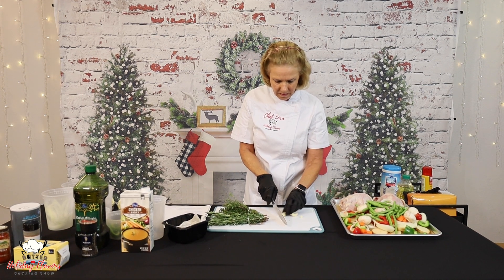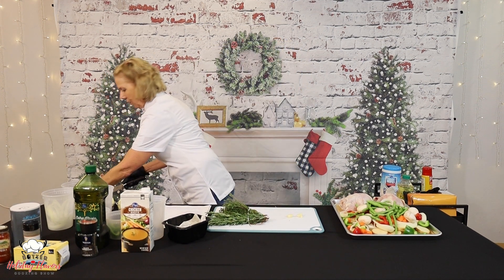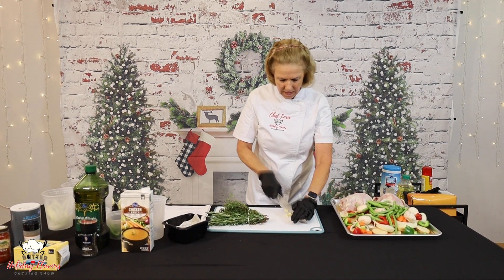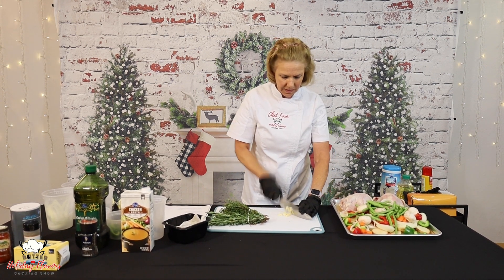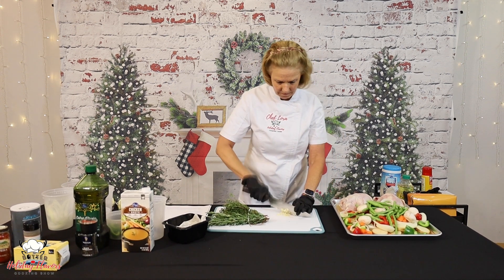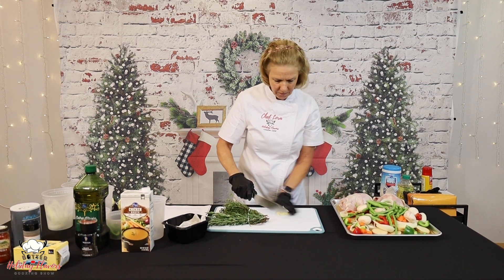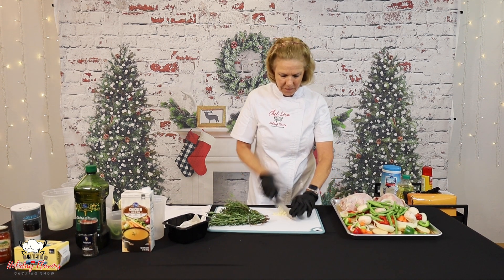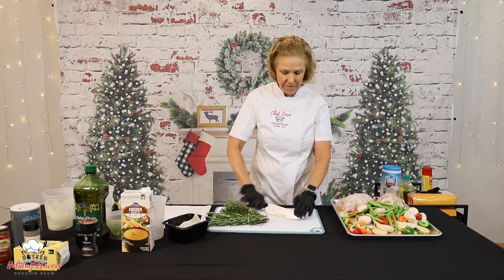I'm just going to cut this little stem end off — that's a little chewy — and just chop this down. I'm going to put this fresh garlic in with my butter and herbs that we're going to put under the skin of our Cornish hens. It's going to be delicious. You can go as small as you want to with your garlic. Holding down the end of your knife and just running it through is the fastest, most efficient way to do it. Use that curve of your knife to your advantage — it's very efficient and it's also quiet.